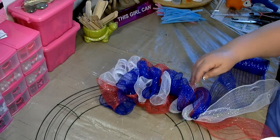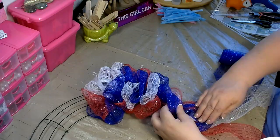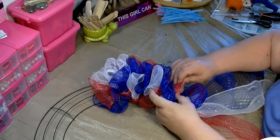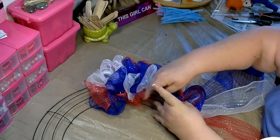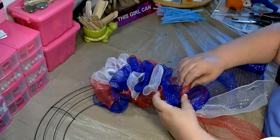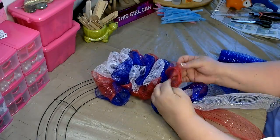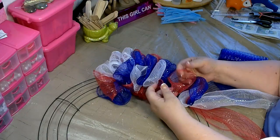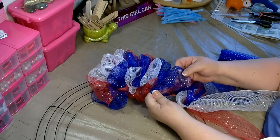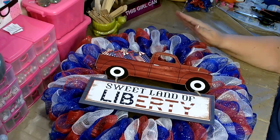Once you've completed a section of your wreath, go back and fluff it out. Just like with the two colors, you want to make sure to vary when you're pulling the colors so that the wreath will be nicely mixed. Once you're finished, this is what the base will look like.